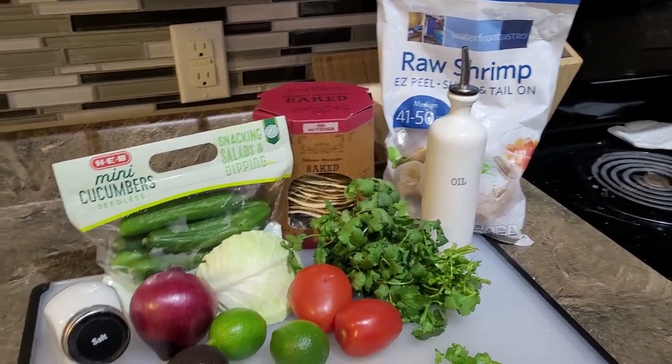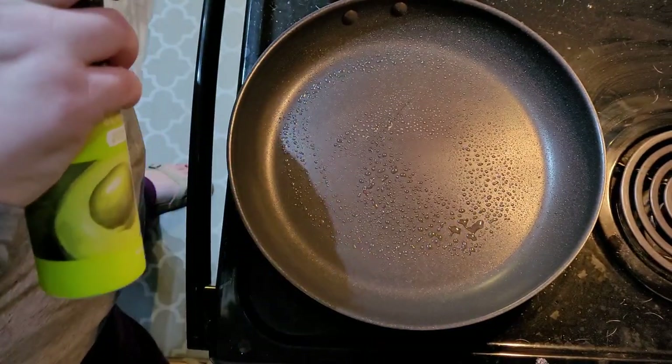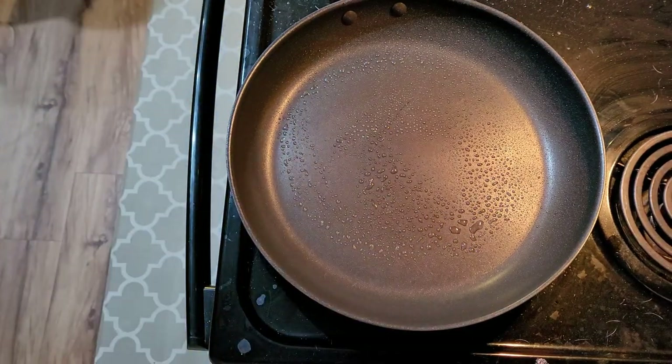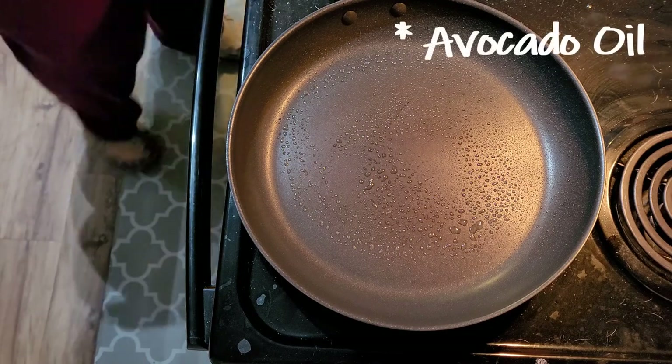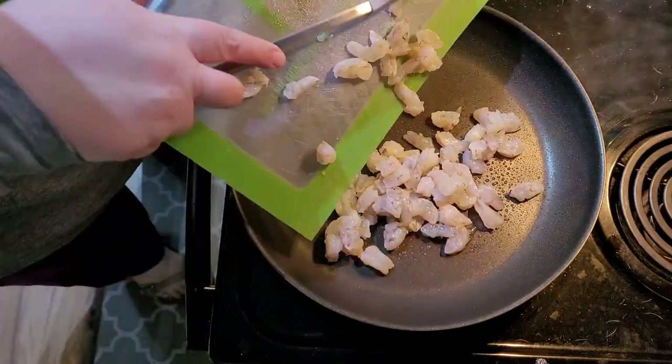The recipe just calls for cooked shrimp but I'm going to make my own because flavor. I'm just preheating the pan with a little bit of olive oil spray in it and we'll throw in the shrimp.